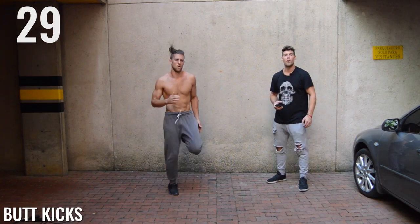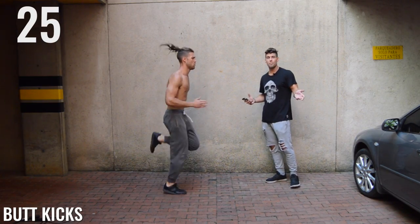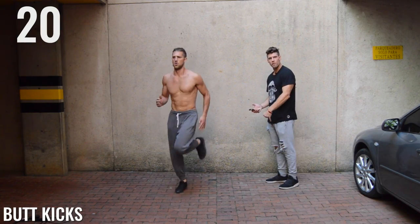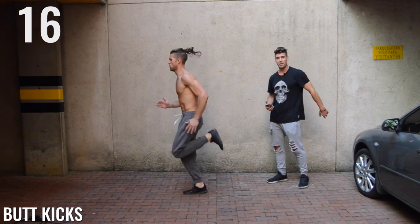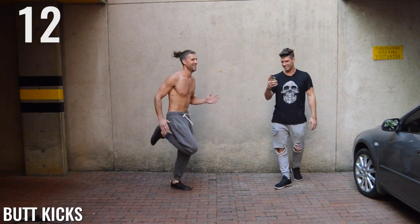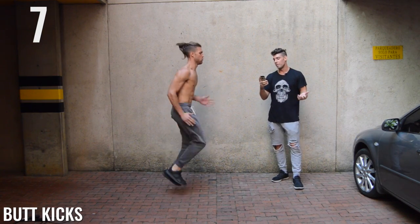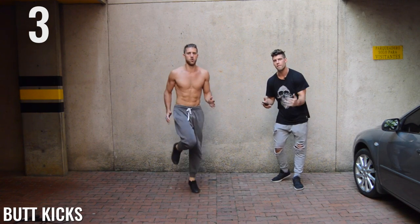Butt kicks — last exercise of this circuit, guys. It's pretty straightforward, we're just kicking the butt. Brandon's taking his heel and smacking himself in the glutes. Very nice. Nice butt, Brandon — you must do a lot of squats. Ten seconds, ladies and gentlemen. It's only five seconds now because when you get intense, time goes by when you're having fun.